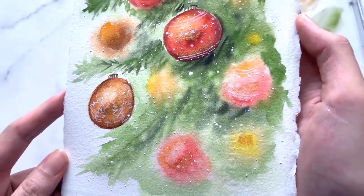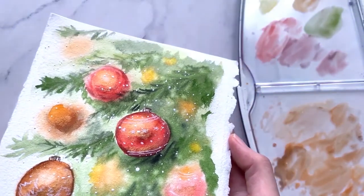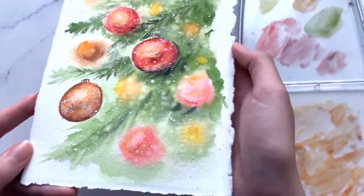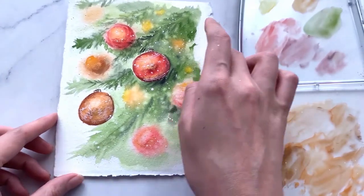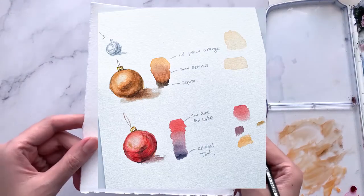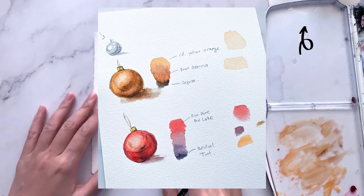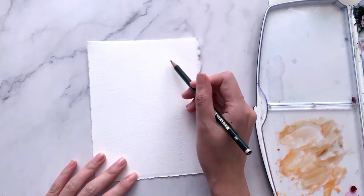Hi guys, this is Caroline and welcome back to part 2 of this tutorial where we will paint this Christmas card along with these pretty baubles — a perfect homemade gift for friends and family. If you would like to learn the step-by-step breakdown on how to paint these realistic baubles, click on the top right card to get to part 1, otherwise let's get started.